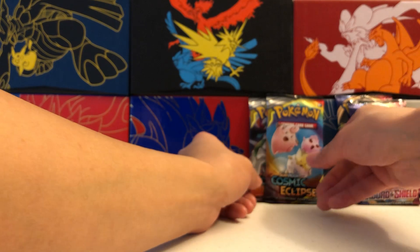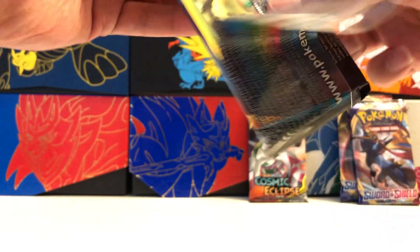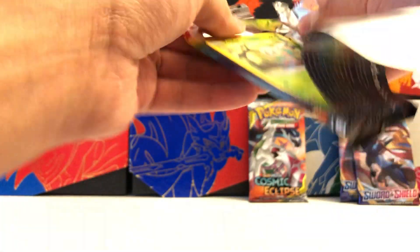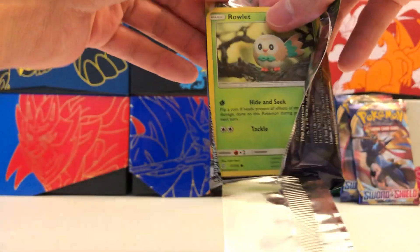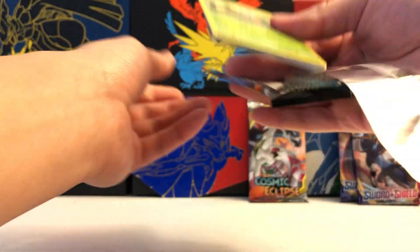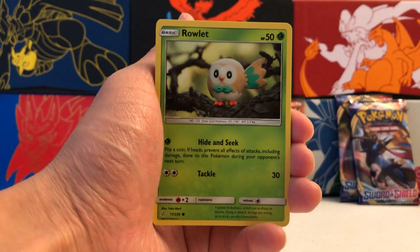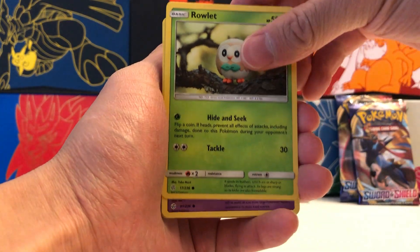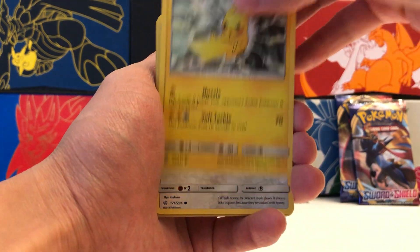That Full Art Bill Trainer might be our best pull for this collection, but we still have four more packs. Maybe we can manage another awesome pull from one of these more recent sets. We're moving on to our two packs of Cosmic Eclipse, and I believe we're still missing a couple cards from this set — so exciting moment here.